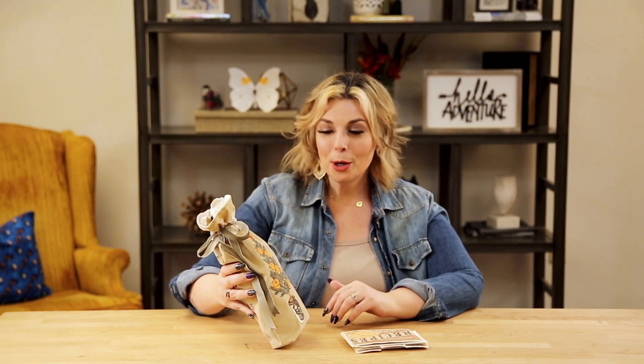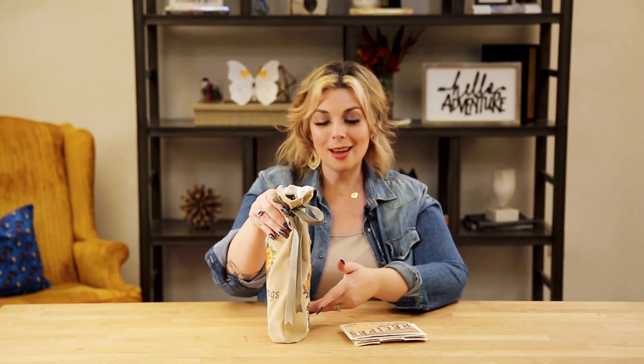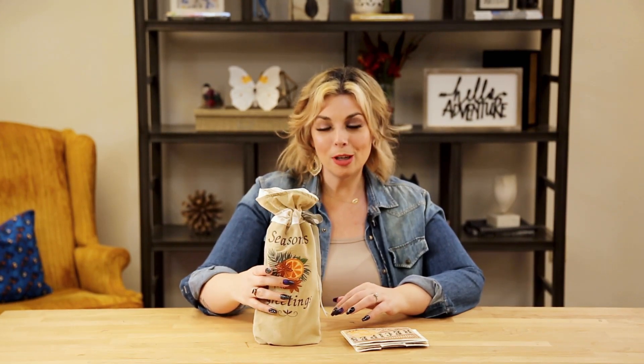For this beautiful bottle holder, we simply made a drawstring bag — or you could purchase one — and added two holiday spice designs, one on each side. Then we included a bottle of our favorite beverage. What type of beverage? That's up to you.